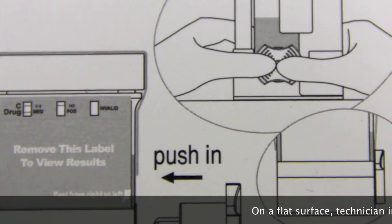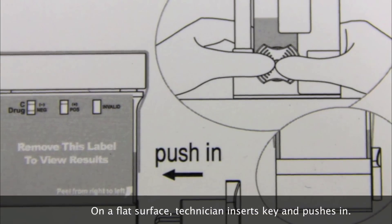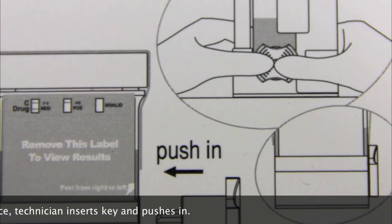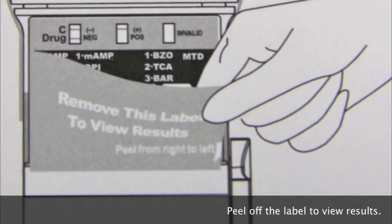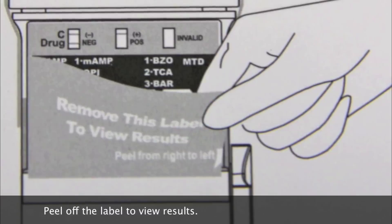On a flat steady surface, the technician inserts the key and pushes inward. Be sure to peel off the label on the front of the test to reveal the results.